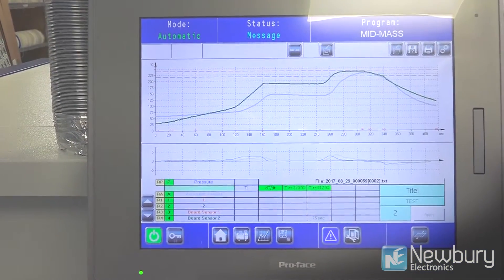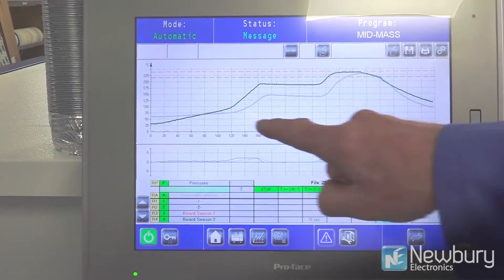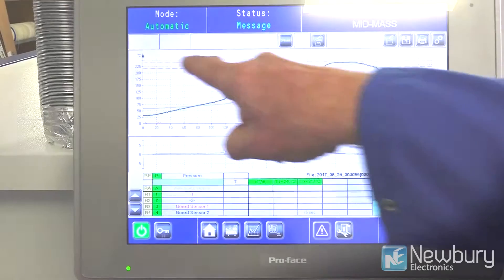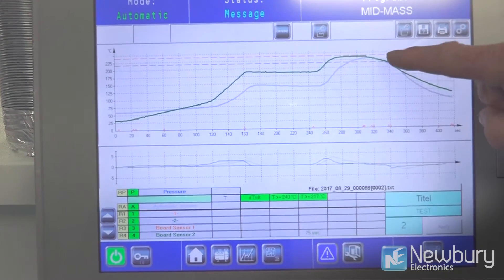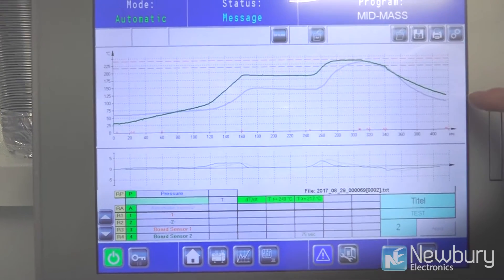The green line is our target temperature, and the grey line shows it rising and then going up to the 235 degrees centigrade region — that's the reflow point. The solder paste is melted and turned into metallic solder, and then straight away it drops and is cooled at a controlled rate.